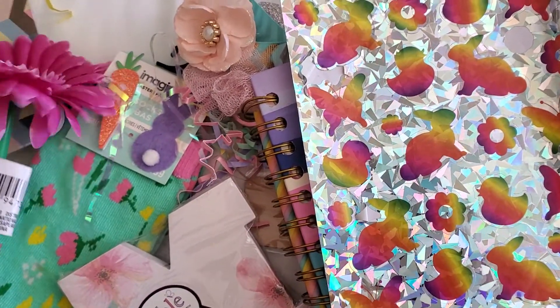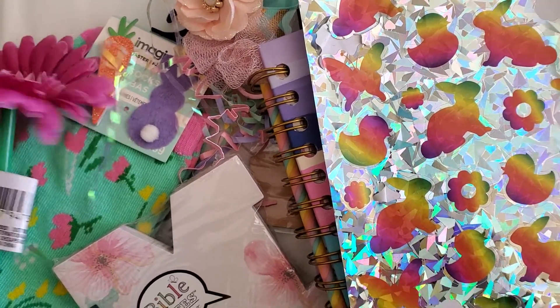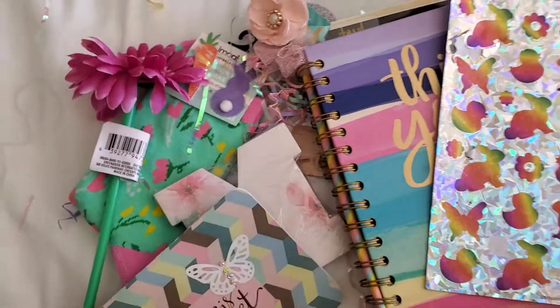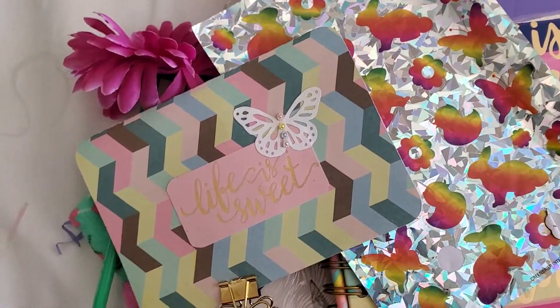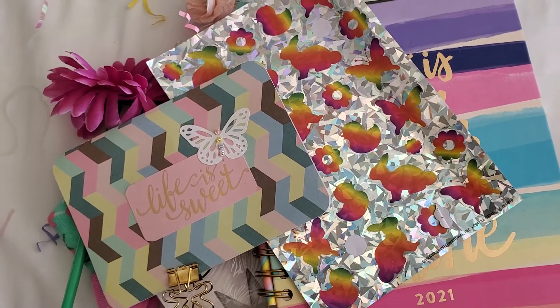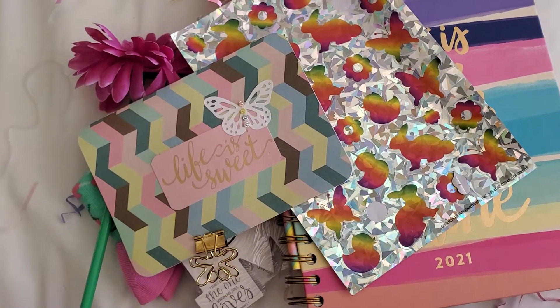I've really been wanting to open this but I didn't want anything to get lost — I wanted to record it. That is so cute. Thank you so much Life with Miss B, I love everything, I'm gonna use it all right now. I've been so excited. Thank you so much for watching, okay bye!